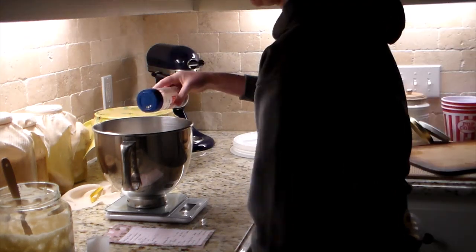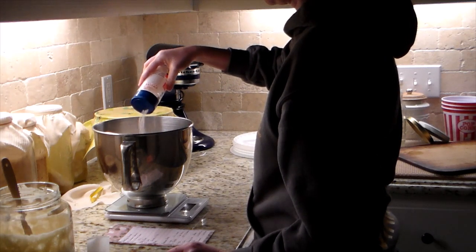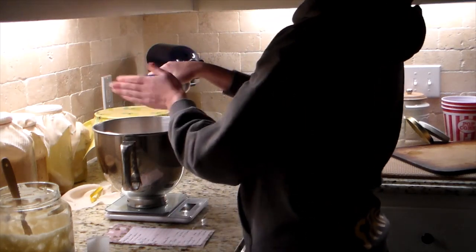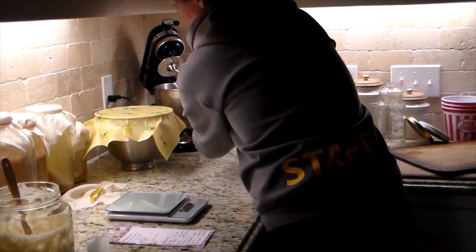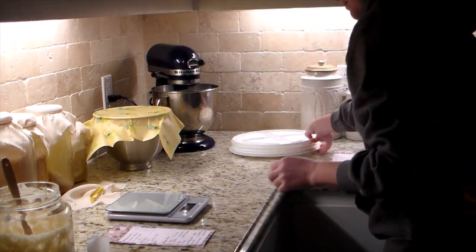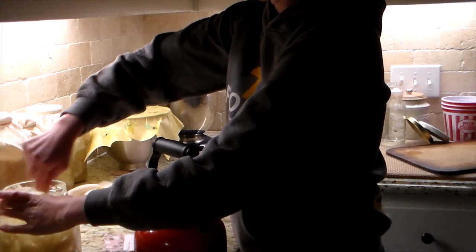Then I added one and a half cups of flour and mixed it with the Danish dough whisk to get everything nice and dissolved — get that water dissolved into the flour and mixed up together. Then I covered it with beeswax paper to trap in the moisture and warmth. It's basically like making a second starter that's going to ferment and bubble up overnight.